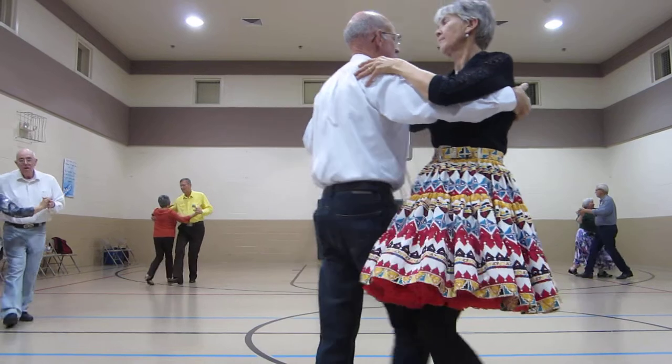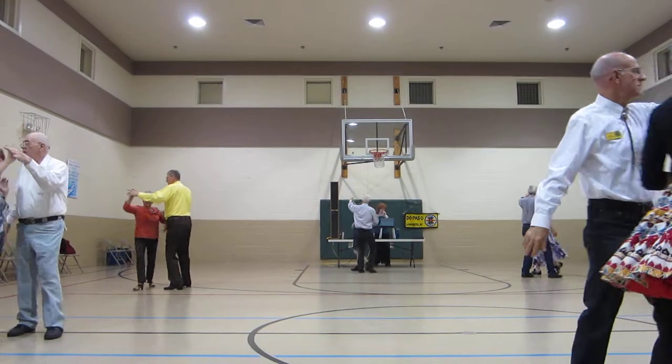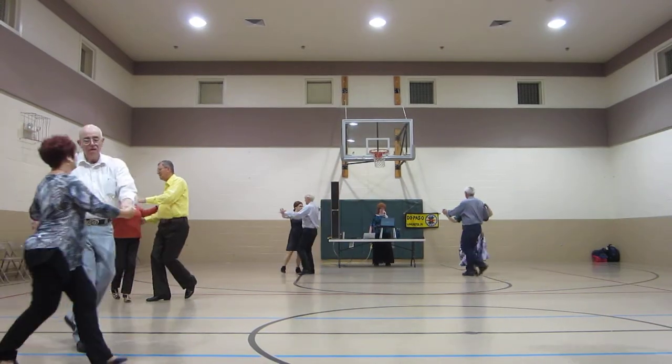Forward face close, twirl line three, through face close, hover, step by.